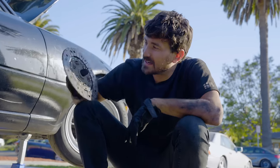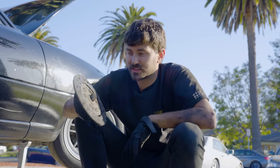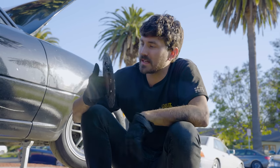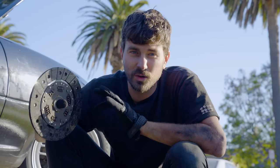We've got our old clutch out of the car, and it looks pretty good — it's got a lot of life left. We didn't really need to do a clutch in this car, so this thing would be good for a long time to come. But let's go inside and compare this thing side-by-side to our new fancy clutch.